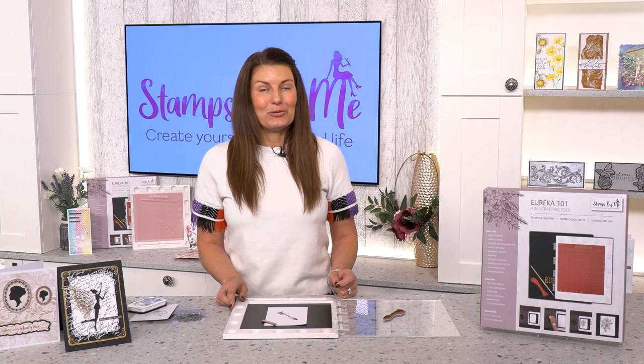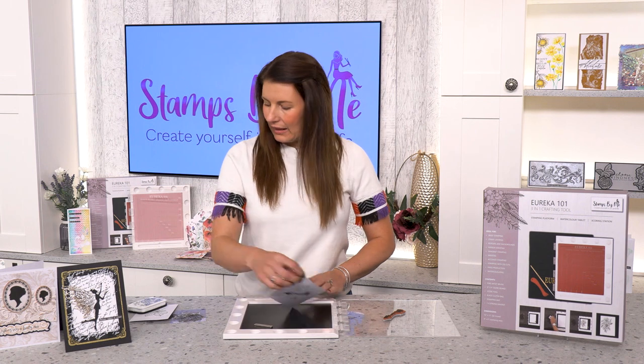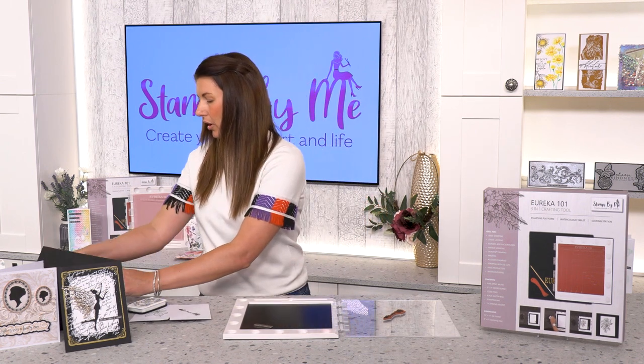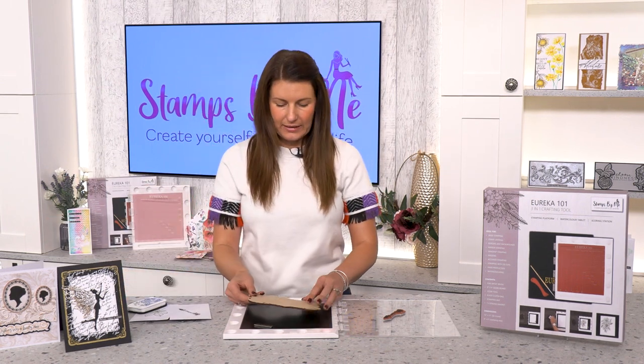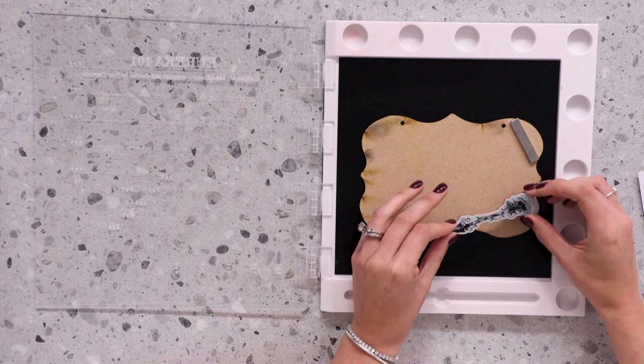You can also use this Eureka for your home decor projects and for your MDF. Just remove the white cardstock, replace with your MDF piece, and place it straight into the center of your Eureka. Hold it in place with your bar magnet.